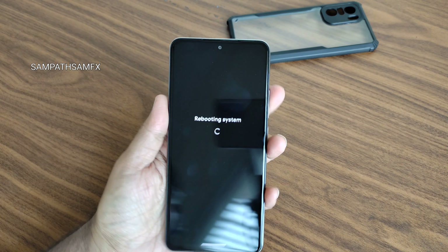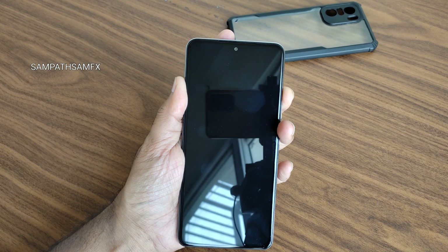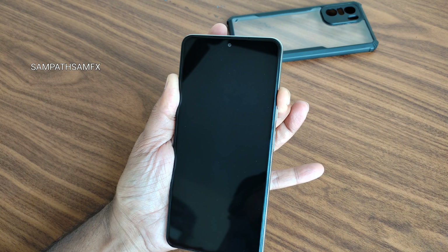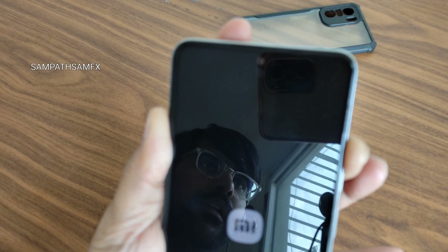In order to boot into recovery, there is no advanced restart button, so press the power button and volume up button. Alternatively, press reboot and then press the volume up button to boot into recovery. As you can see, the bootloader is unlocked here.